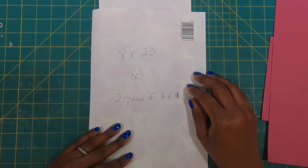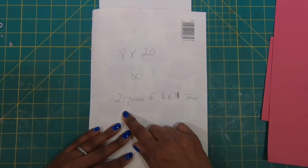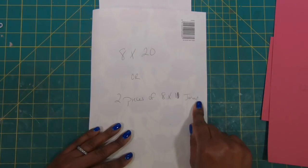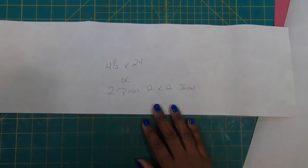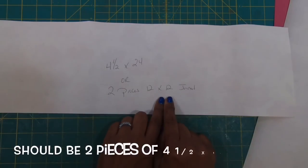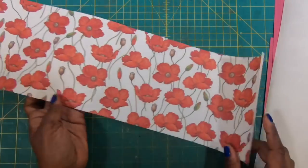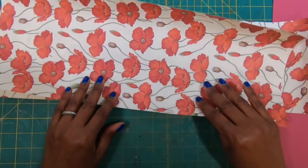To make the actual jacket of our box, I'll be working with a sheet that measures eight by twenty. Or, if you're using twelve by twelve pieces, you'll need two pieces that measure eight by eleven, and you'll need to join those. For the U-shaped portion of the box, I will be working with four and a half by twenty-four. Or, if you're using twelve by twelve, you'll need to join two pieces of twelve by twelve paper. I am going to be working with this gorgeous red posy paper — it's just absolutely fabulous. Let's get started.